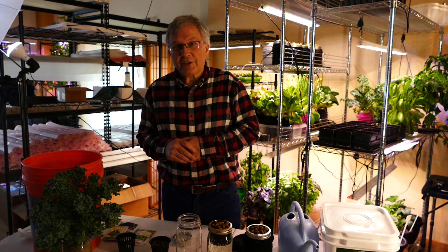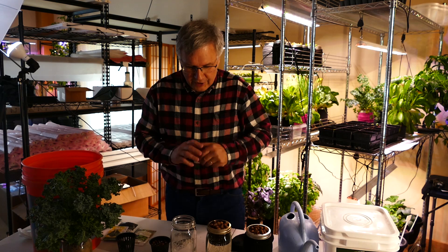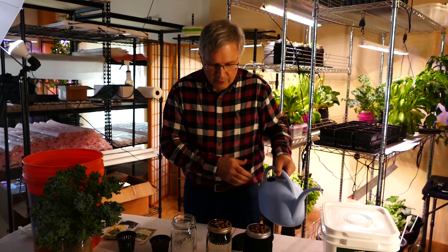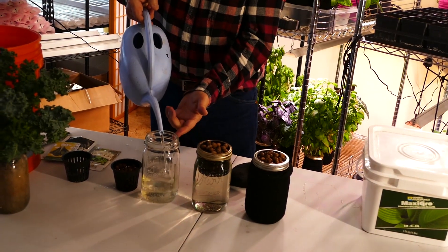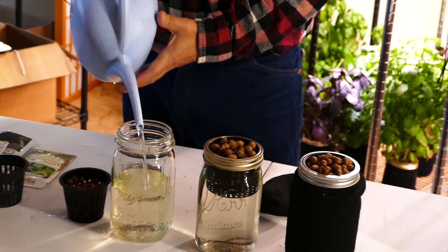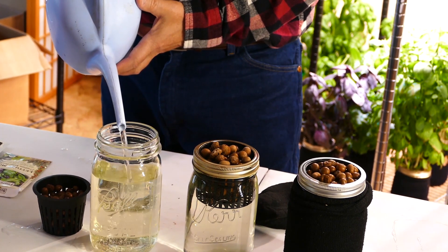There's a method called the Kratky method that I'd like to show you, and there are three jars here at different stages of growth. These are jars that I'm going to fill up with nutrient-filled water. This jar is going to get filled up to about this lip, and the reason for that is we need to be able to get the clay pellets wet so that the seeds will properly germinate.